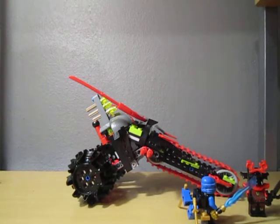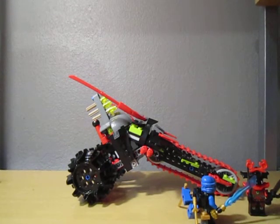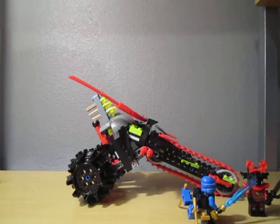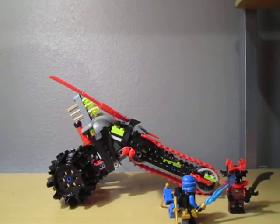Hi guys, it's CrazyLego101 here, and I'm going to be reviewing set 70501, the Warrior Bike. This costs about $20, it's a Ninjago set, and it's a cool set.